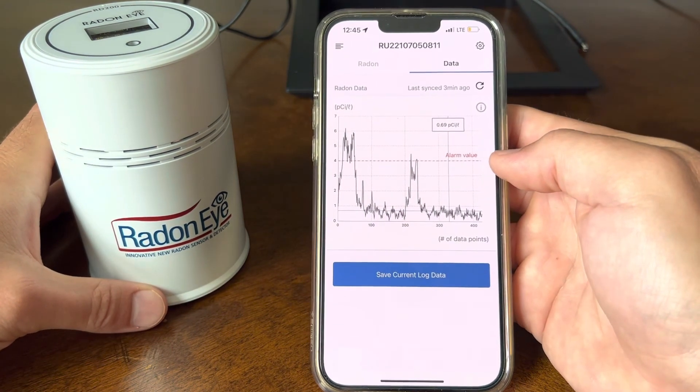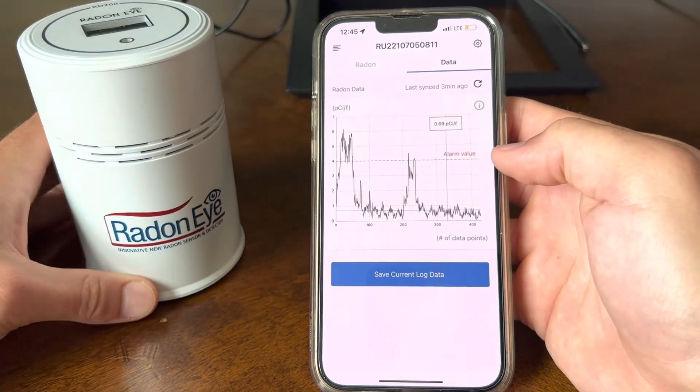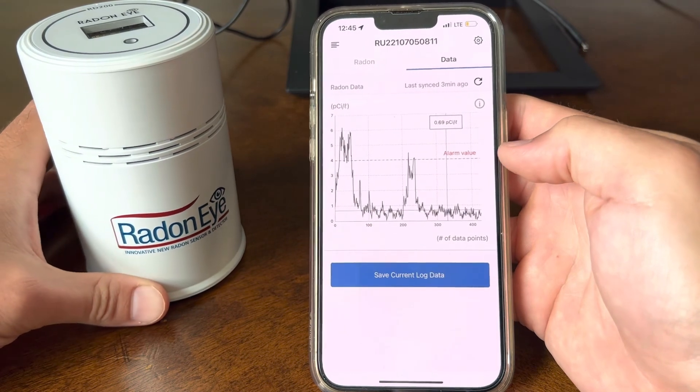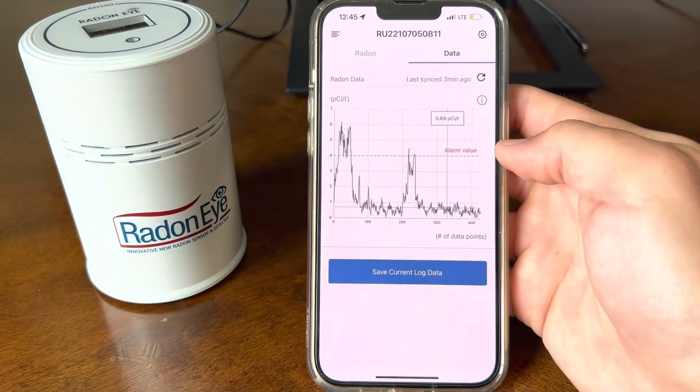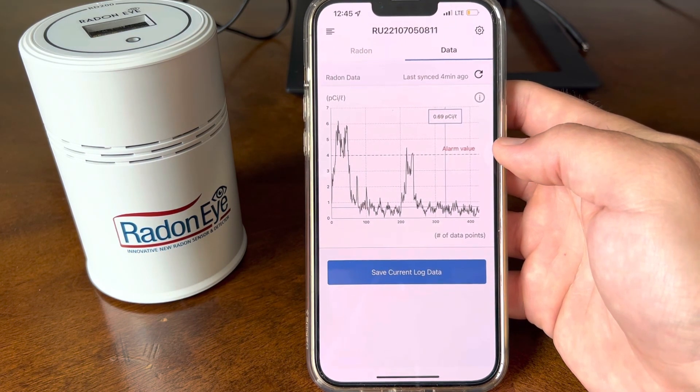That is the Radon Eye review — you can pick one up on Amazon and get a Radon reading. I hope this was helpful. Feel free to subscribe, and we'll see you next time.